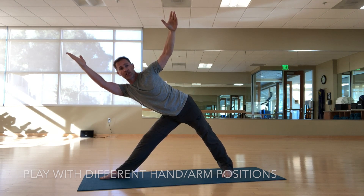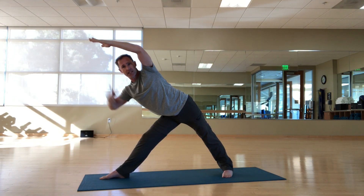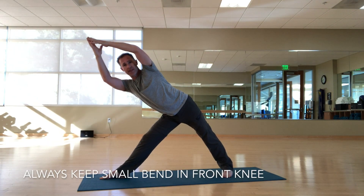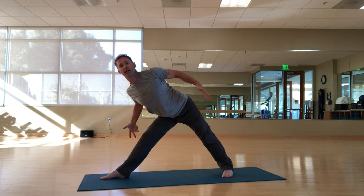If I want to add more resistance, I could straighten my arms and bring them together, keeping a tiny bend in this knee so I don't hyperextend that leg, and still keeping that slight crunch, not letting my lower back collapse.